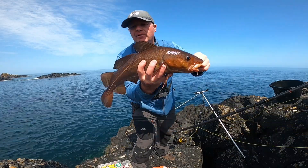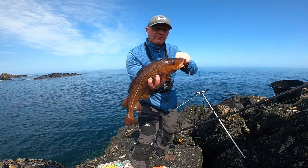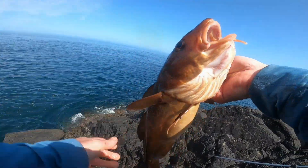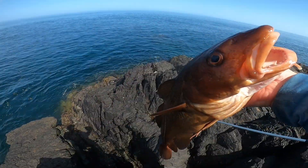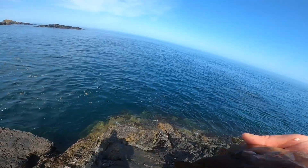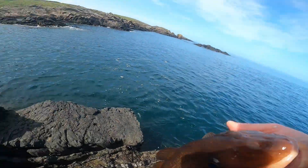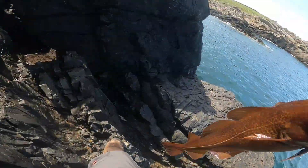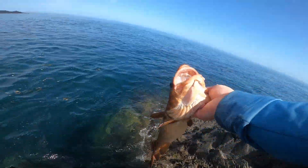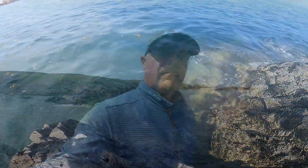They get this colour from living in the kelp - amazing. Turning a brilliant dear now. We'll put this one back as well. Hopefully it goes back without too much bother. The hook was quite deeply hooked but I've got hopes for it - it's still kicking. He's gone. It's lovely to see that.